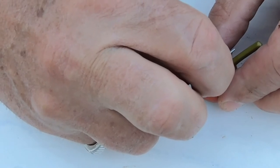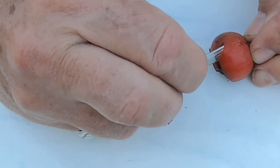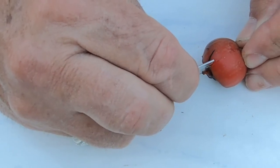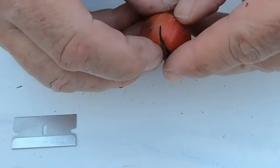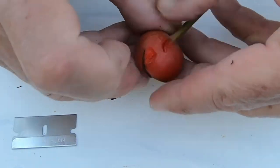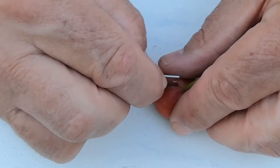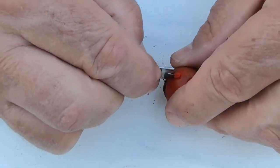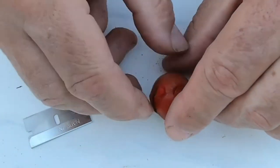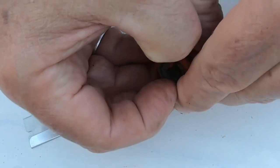I have no idea how many seeds are going to be in it, and I do not know what this thing is crossed with. It's a Queen Elizabeth rose, but it already had a fertilized rosehip on it when I got it. It could have been self-fertilized.